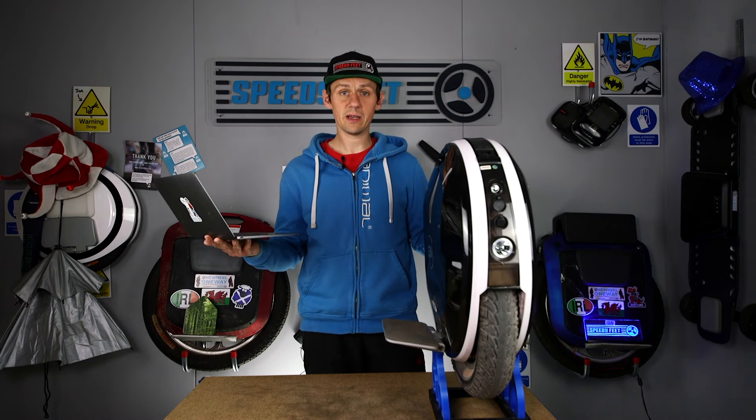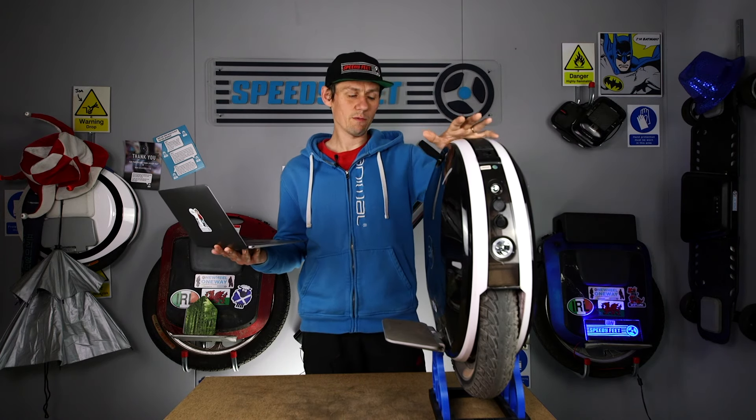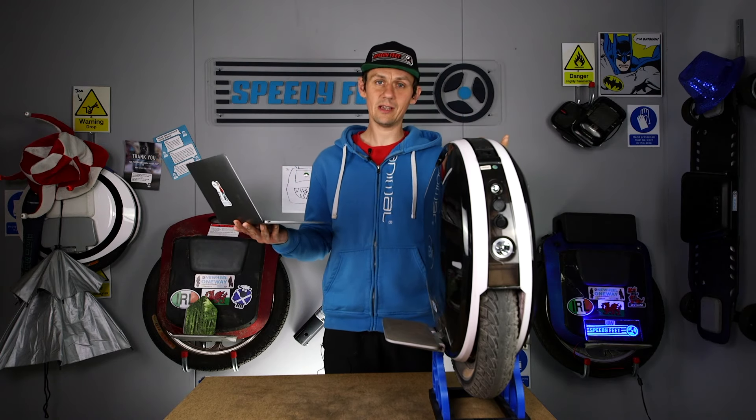Unless anyone wants to send us a million pounds, we can't stock all those wheels! As it is, the 84-volt 600 watt-hour is what I'm reporting back on, and so far it's working out really, really well — so there's no need to bring other models in.